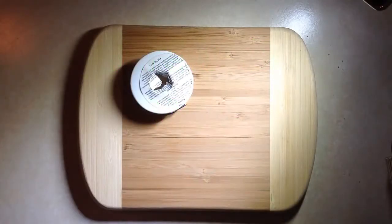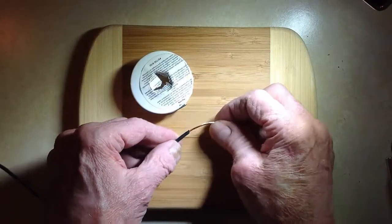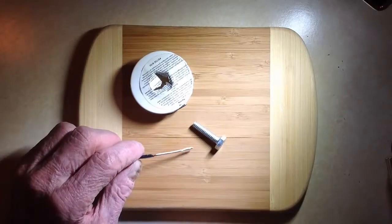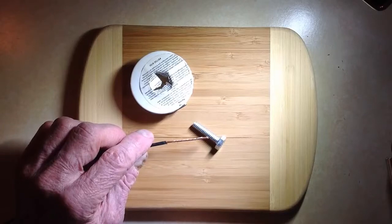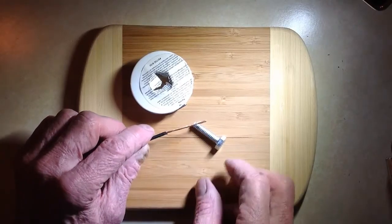Stan Gibilisco here, ham radio operator W1GV. Good Vibrations from the Black Hills of South Dakota, bringing you a little presentation as to how to prepare the end of a short piece of wire for connecting to a screw — for example, one that goes into the bed of a pickup truck to ground a mobile ham radio antenna.